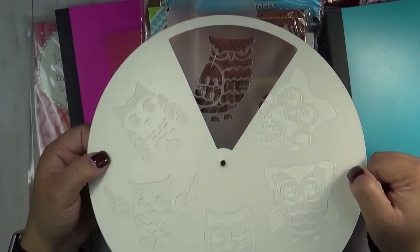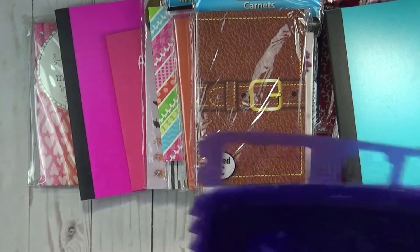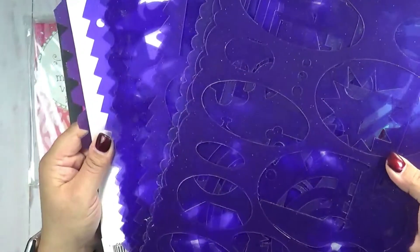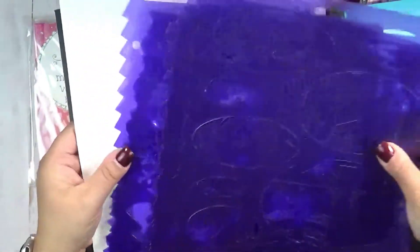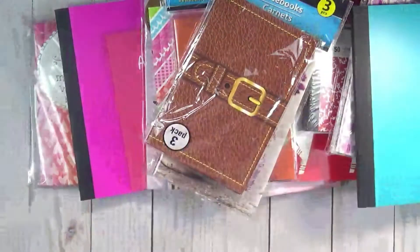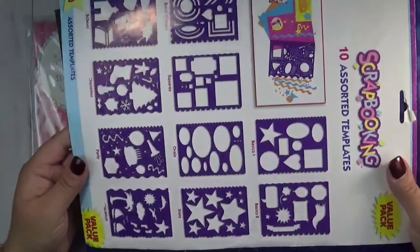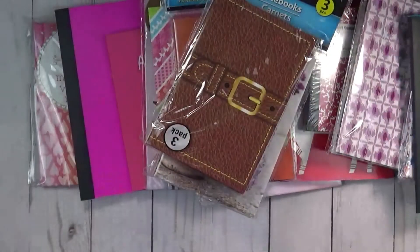And then this one has owls — you can see that one. You'll also get these right here, which are for scrapbooking. They have different shapes and you get a whole bunch of them — I think you get ten of them, so these are the shapes.